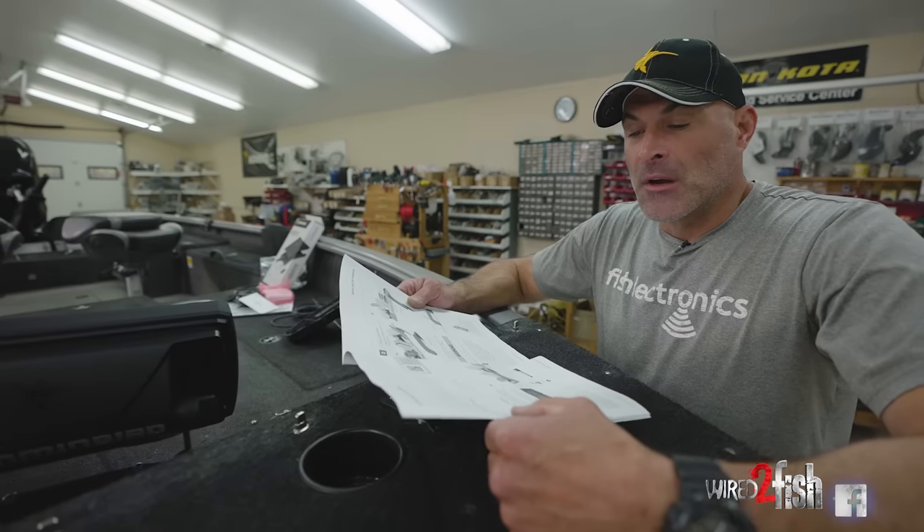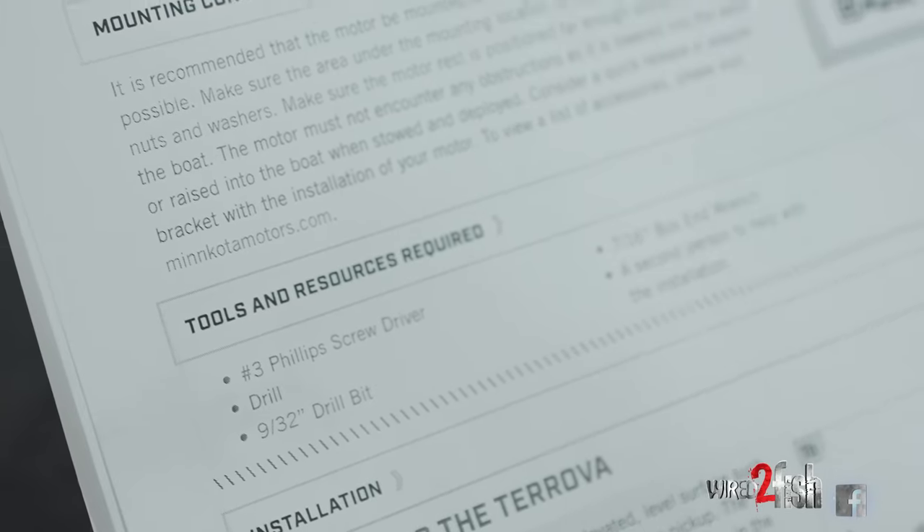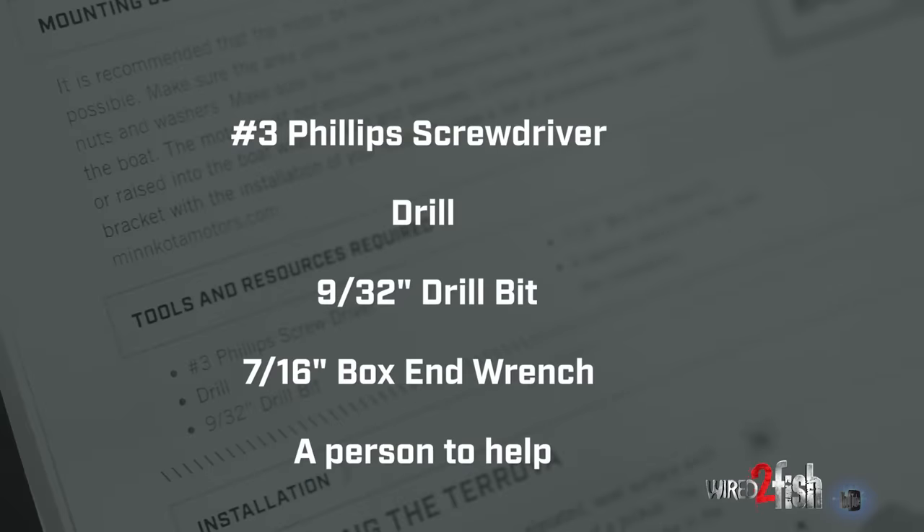Always in the installation it's a good idea to refer to your owner's manual. Right in the beginning you'll see the tools and resources required. You need a number three Phillips screwdriver, a drill, a 9/32 drill bit, a 7/16 box end wrench. Always a good idea to have a second person to help — it is a heavier motor.